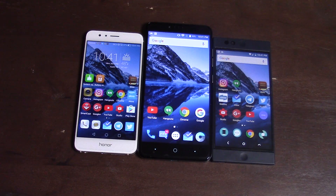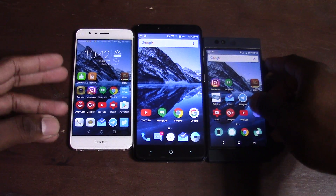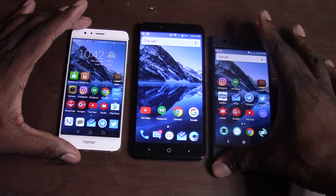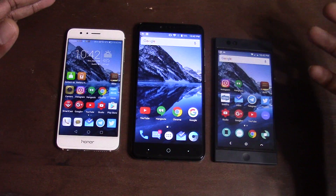Hey guys, welcome back to another video. Someone asked me which phone I thought was best out of these three right here. I'm going to tell you the strong suits and downsides of all three phones and which one I think is better in certain departments.